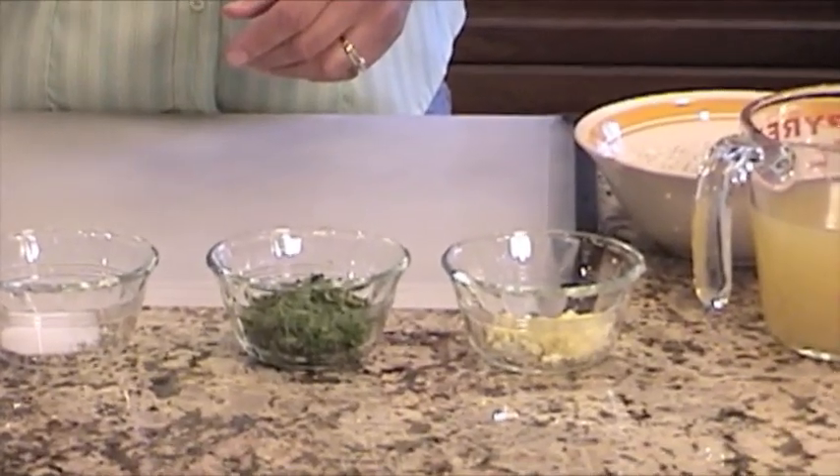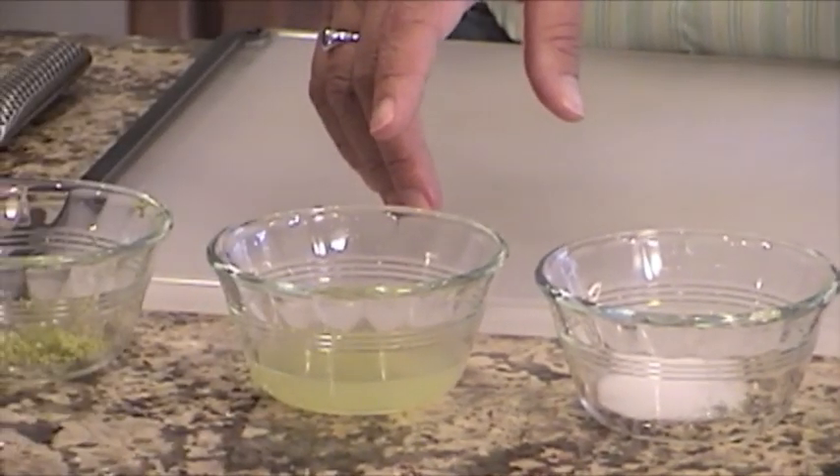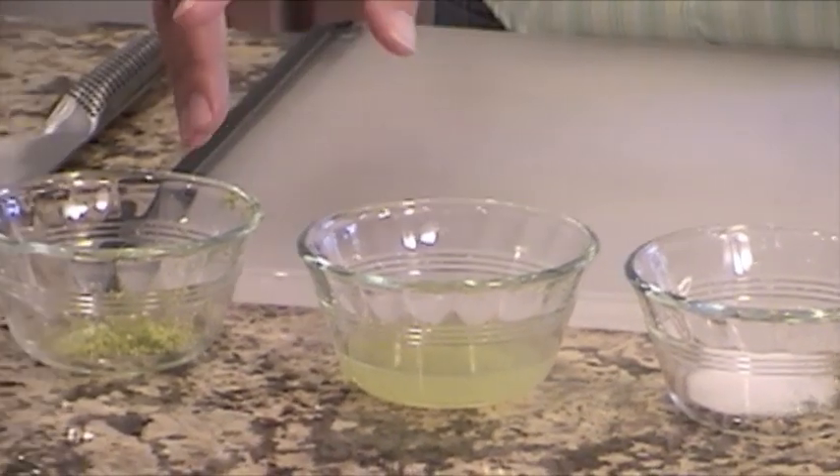I'm also going to need one and a half cups of low-sodium chicken broth. I've got two cloves of minced garlic, one half cup of chopped cilantro, one teaspoon of salt, two tablespoons of fresh lime juice, lime zest from one lime, and about two tablespoons of olive oil.